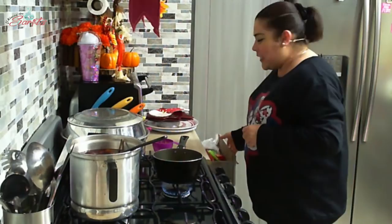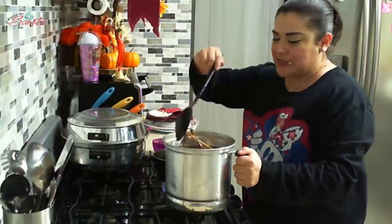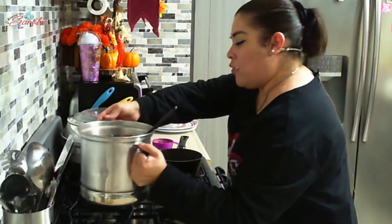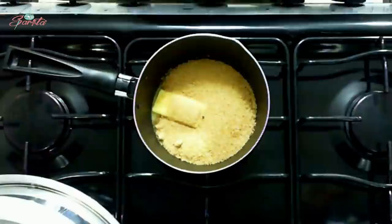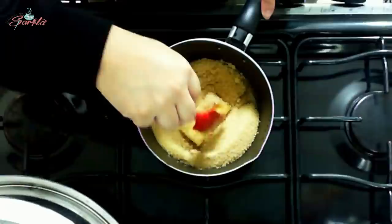Miren, tengo ponche. El tecito, el ponche — y quiero que vean: tiene su hoja de limón, jamaicatamrindo, guayaba, manzana, cañas, tejocote, pasas. Y este es buenísimo para ventas, se vende muy bien y se le gana bastantito. Aquí en el canal también está la recetita para elaborarlo. Vamos a cuidar nuestra azúcar.